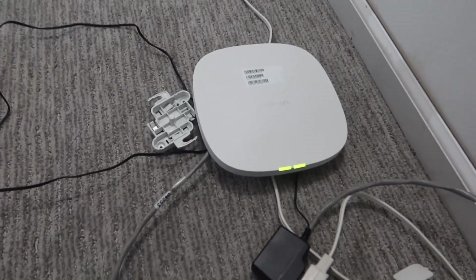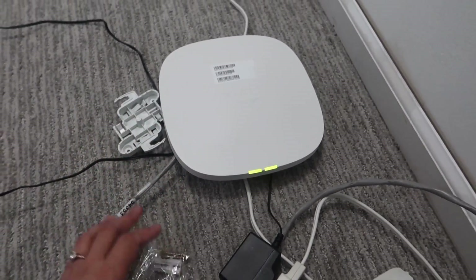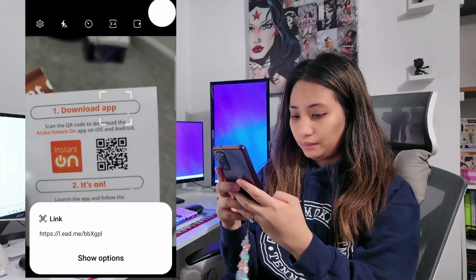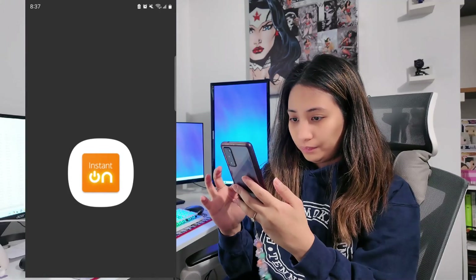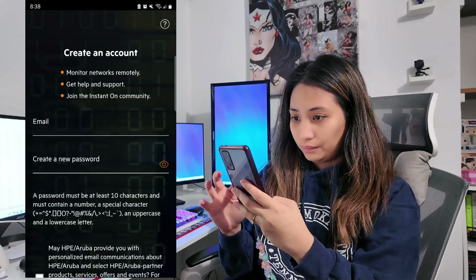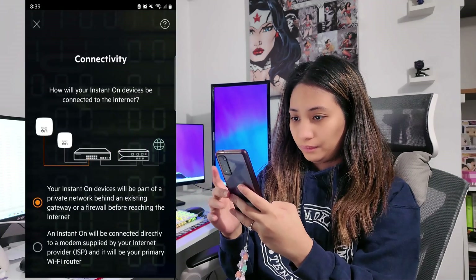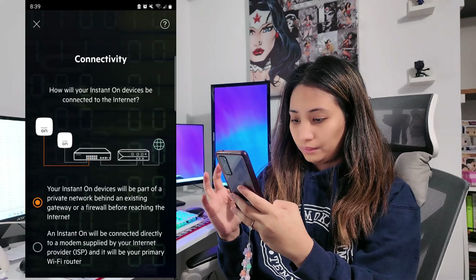Next is setting up the device. I've plugged in the power and also the ethernet cable, and I'm going to show you how to set up the app on your phone. It comes with instructions on how to download the app, and it's really easy to set up. After you've installed the app, open it and create a new account using your email address. You'll be asked to validate your email, and once that's done, you can set up your new access point. The app walks you through the next steps and it's very simple and intuitive.